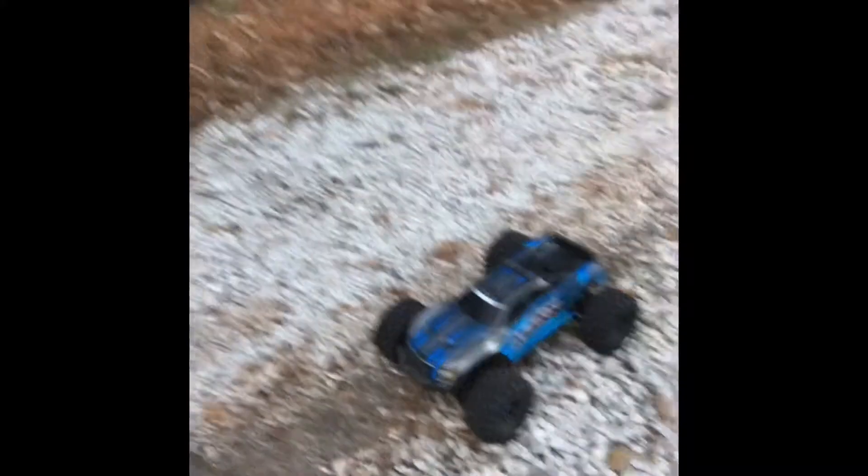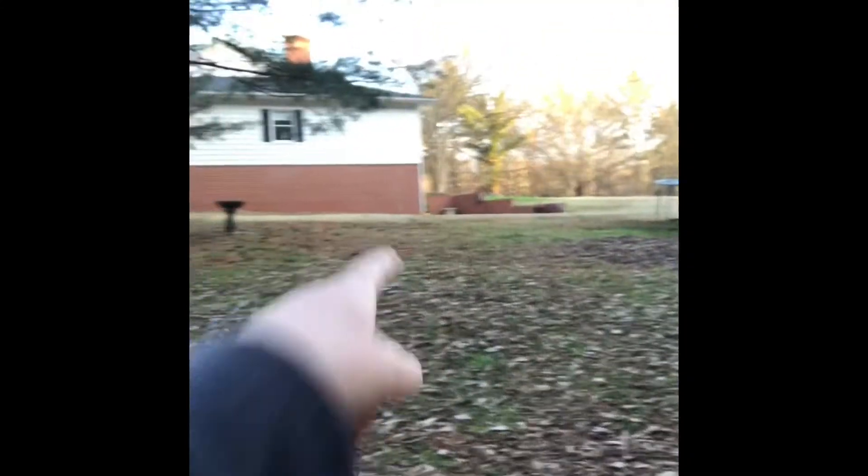So guys, as I was filming that edit — I hope y'all liked it — my little truck right here, Max, it died. So somehow I have to get this truck up there. I think I'm going to get the last juice out of that battery and just limp it all the way up there, because I don't have any other choice. I mean, I can carry it, but that's kind of boring.